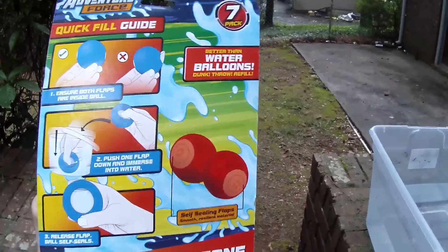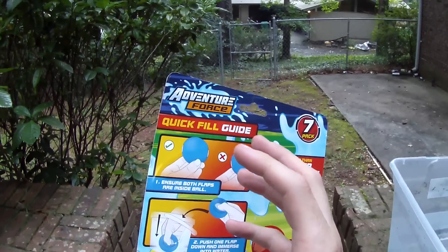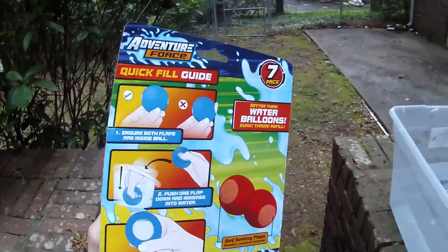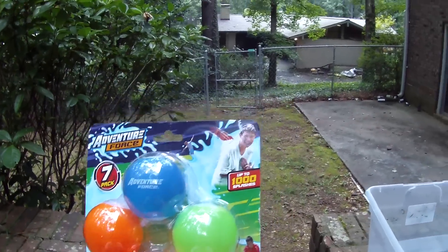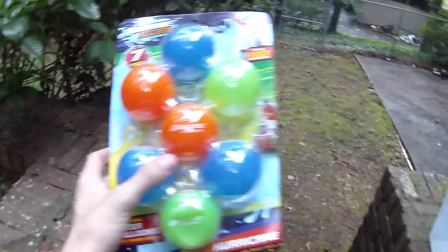These are resealable. It looks like they have some sort of inner almost like lip where the water tension inside will hold that lip out until force is exerted and they explode open. So they're not gonna pop like a water balloon - they're kind of gonna open. I don't really know how well that system is going to work.